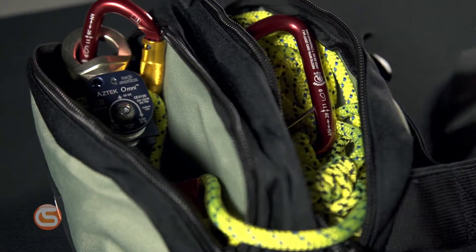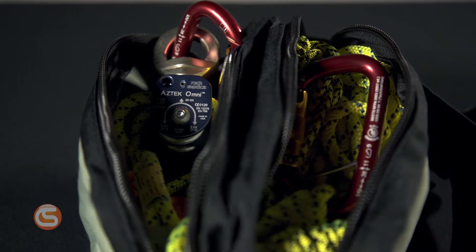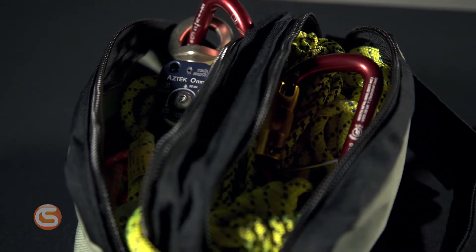The Aztec bag is made of rugged nylon, features two distinct compartments for organization, and can be easily transferred from person to person with its simple belt and clip. This kit comes disassembled and will require a few minutes to set up before it's ready to use, so we'll give you a basic rundown of how to do that.